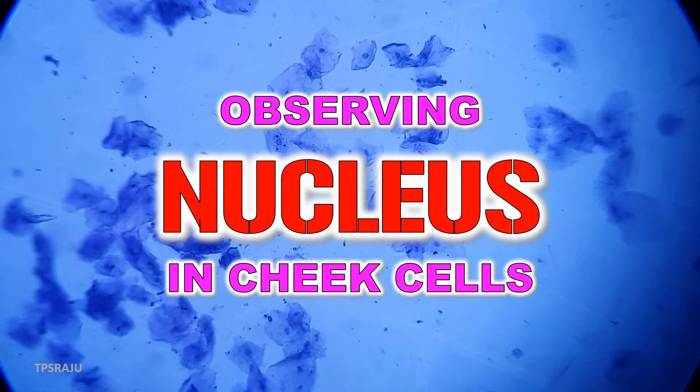Hi, good morning. Today we are going to observe Nucleus in Cheek Cells.